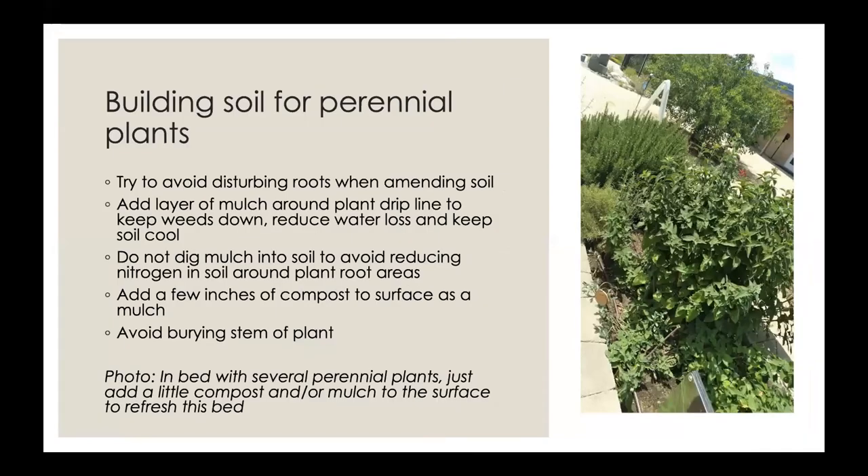If there are perennial plants that are going to stay in the bed, avoid disturbing the roots when amending the soil. Spread mulch over the surface — you don't want to mix it into the soil because it will bind with the nitrogen and keep it from the plant roots. When you spread mulch, keep it away from the stem of the plant and away from tree trunks to avoid decay and disease. Just add a little compost and/or mulch to the surface, and that's all you really need to do.